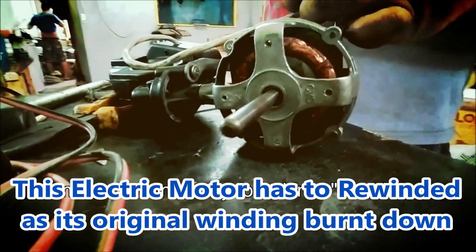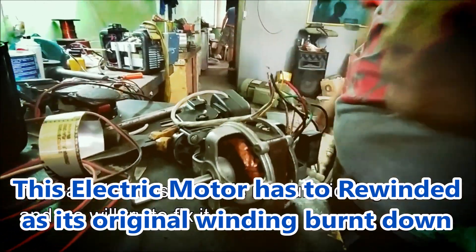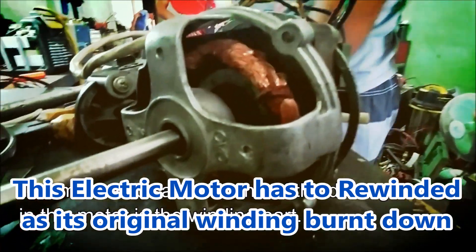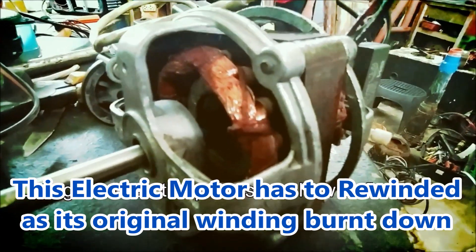It was confirmed through physical inspection that the windings of this motor were burnt down due to overheating. Before undergoing the process, let us know first what materials are necessary to rewind the motor.